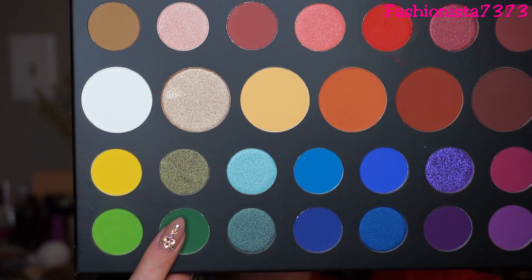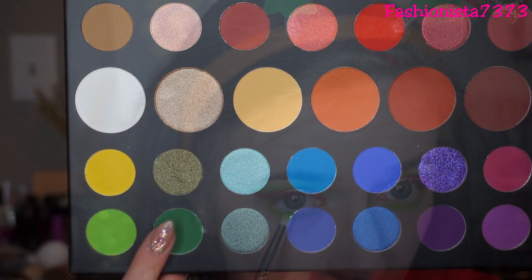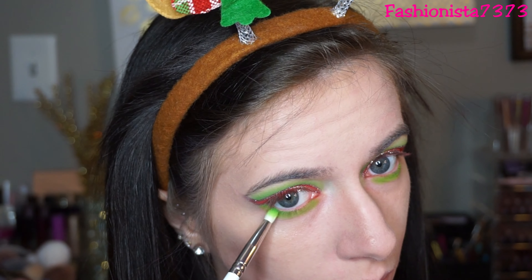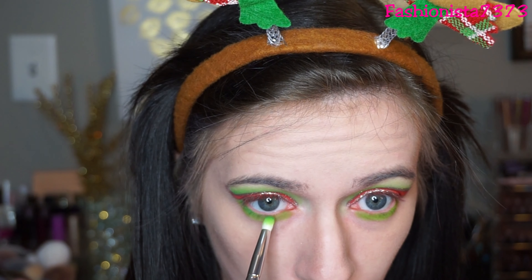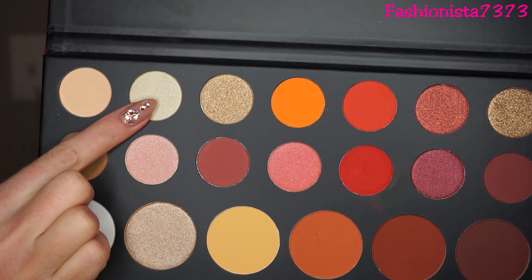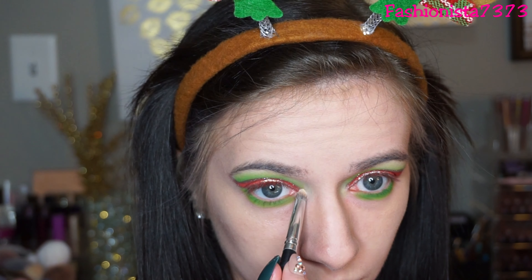Then I'm going back into the shade Daddy and putting this on my lower lash line as well, but only taking it from my pupil outwards. When in doubt, smoke it out. Then I'm going into the shadow Ring Light — this is going to be my nice pop of highlight in my inner corners.